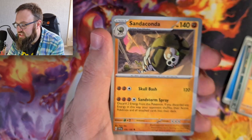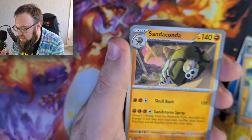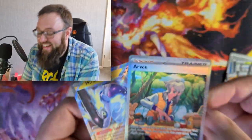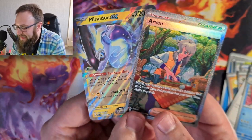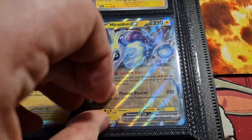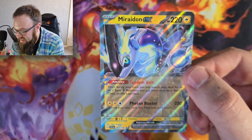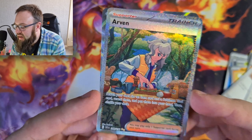A Meditite, Energy Search, a Sandaconda - gorgeous, that's a really nice card - KT, a Staraptor, a Reverse Holo Wo-Chien, Arven. And a double banger there with the Arven Full Art and the Mareadon EX, which is absolutely gorgeous. We did actually get that in the Paldea Friends box, but it was the Jumbo card - we've got a standard size version now. We're not going to gloss over it because we've got that Full Art Secret Rare Arven as well. That was probably the best pack so far.